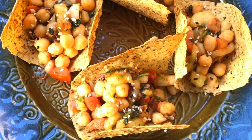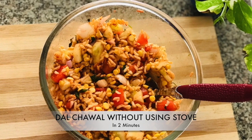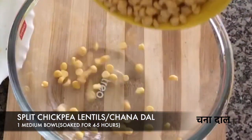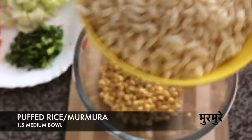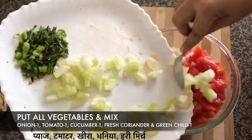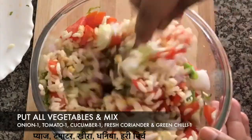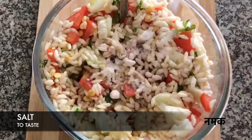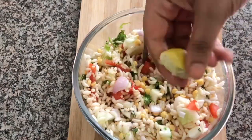Coming on to the next recipe, which is super easy — no cooking required! It's for people who dread the idea of cooking. I've soaked chana dal for four to five hours and taken around one cup of it. Adding one and a half cups of puffed rice or murmura, then adding in onion, tomatoes, cucumbers, fresh coriander, and green chili. Adding one fourth teaspoon of black salt, some salt — sometimes if I don't have cucumbers I just make it with onion and tomato.